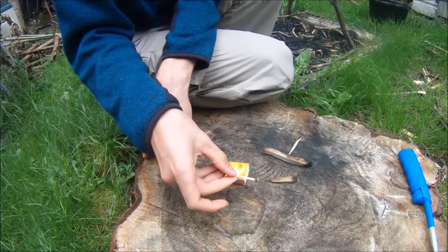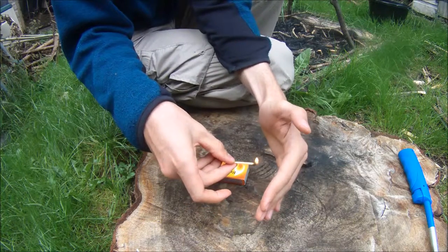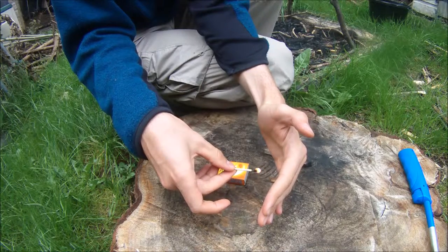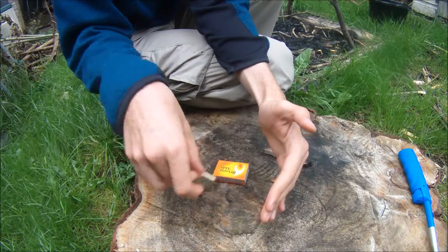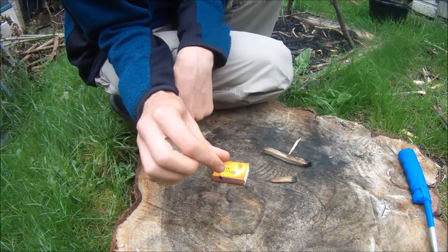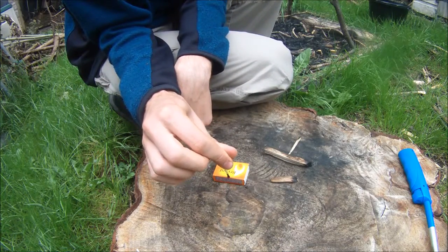If you hold it sideways and shield it from the wind, that's where it has the longest burn. If you hold it with the point downwards, then you get the flames licking up towards your finger, and it burns through the match quicker.